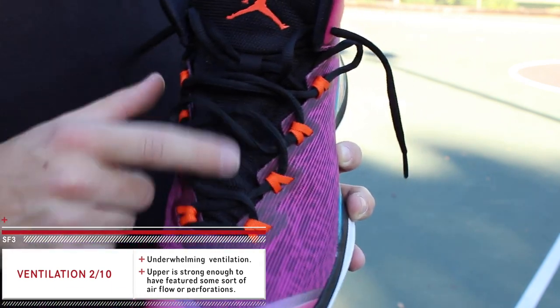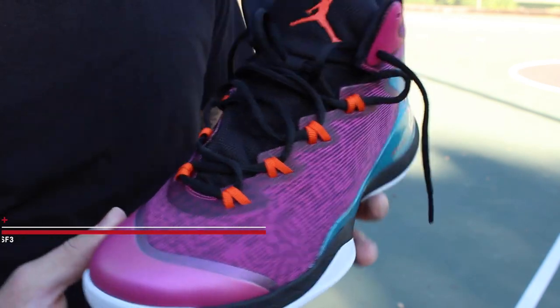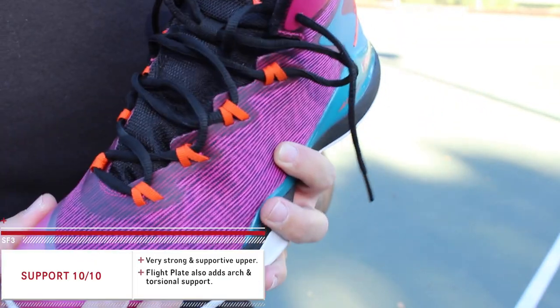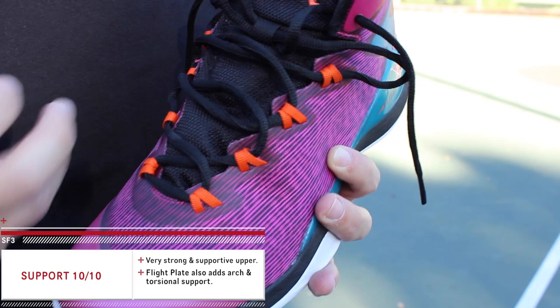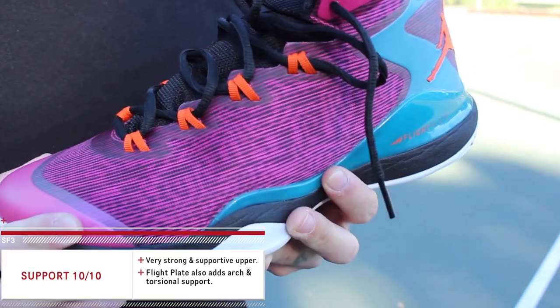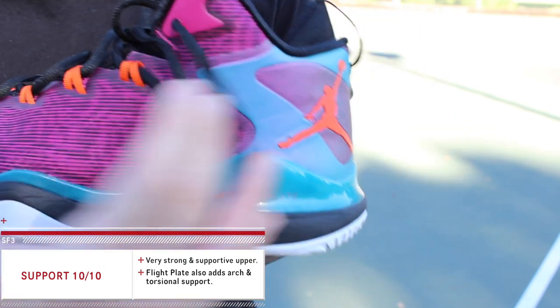The ventilation wasn't great on the Superfly 2 and it's definitely not any better on this one, because of that all-fuse upper. There are no perforations, no airflow — the only area you'll get any airflow is from the tongue, and it's going to be very minimal. As far as support goes, that fuse upper is basically like a fuse shell, so your foot is not going anywhere.